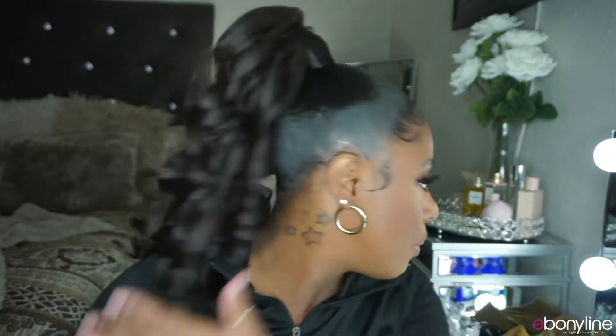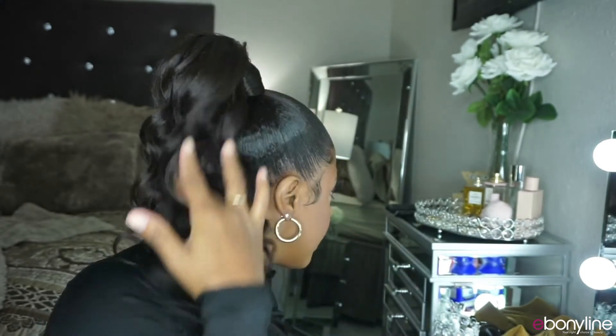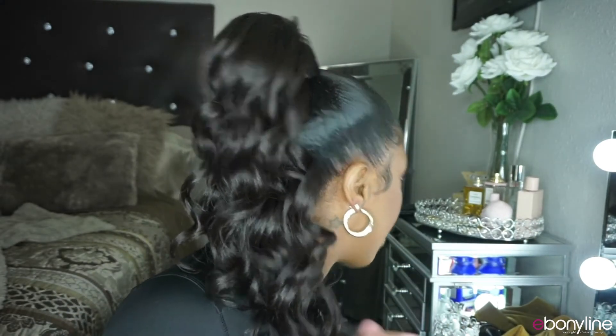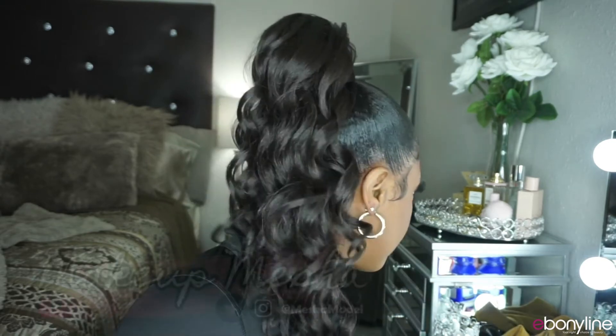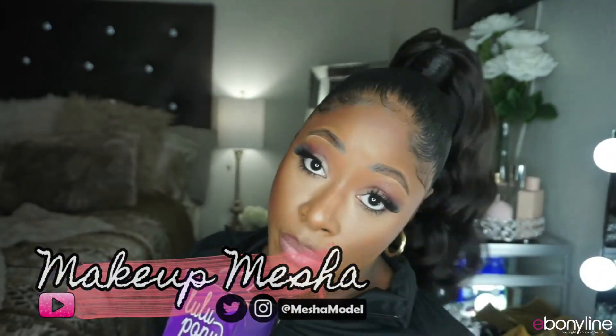She is super cheap — I live for a good cheap hairdo and it looks great. Be sure to let me know in the comments what you think of today's ponytail. This has to be one of my favorite everyday style ponytails, and these ponytails look great on girls of all ages. Make sure you subscribe, hit the notification bell so you don't miss any uploads, and be sure to check out Ebonyline for more beautiful ponytails.